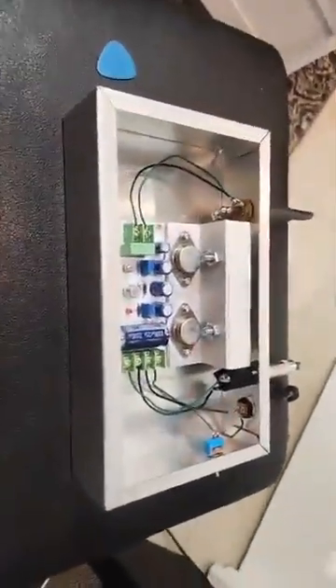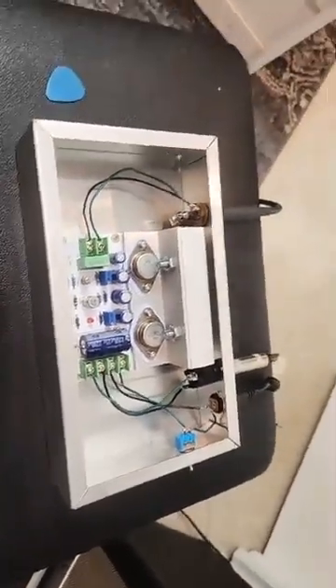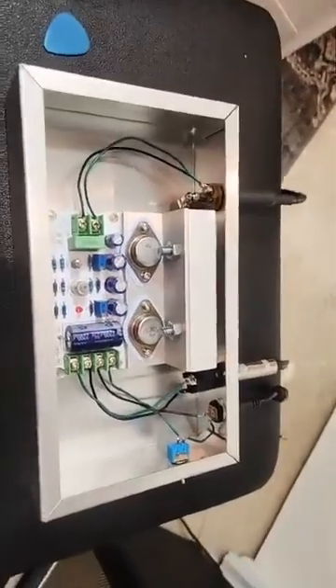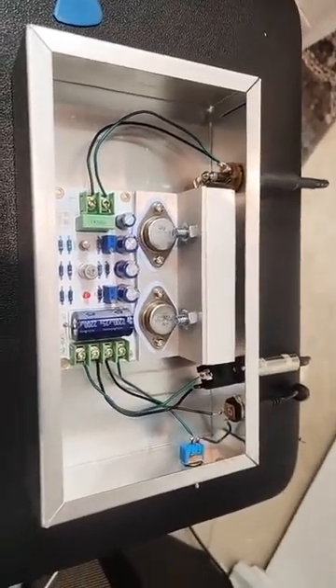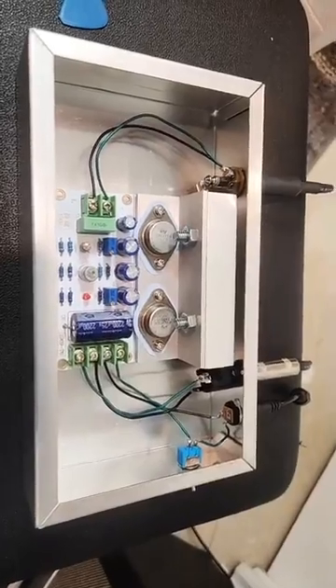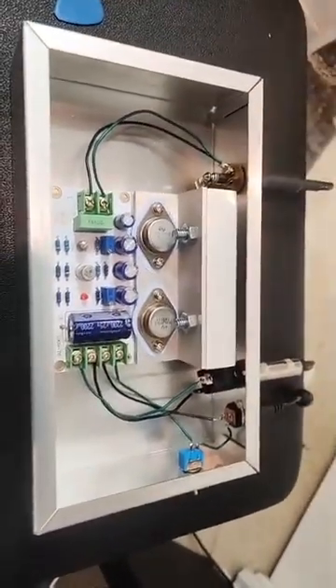Now as promised yesterday, I want to talk a little bit more about this power amplifier I made for guitar. This is a Class A amplifier. I used a relatively cheap module from AliExpress — it's based off of John Lindsay Hood, a JLH 1969 amp schematic. What's great about this one is it's going to give you about 7 watts Class A.